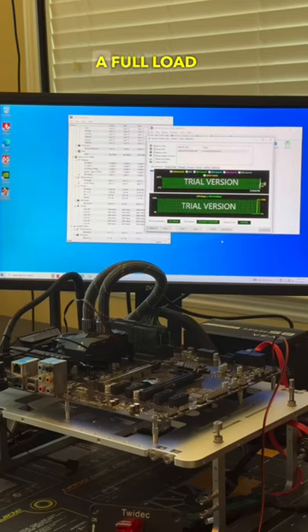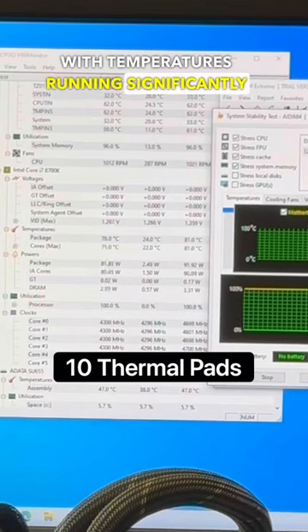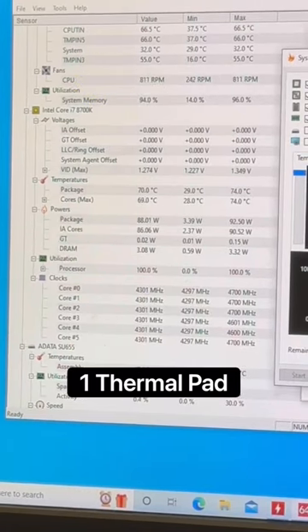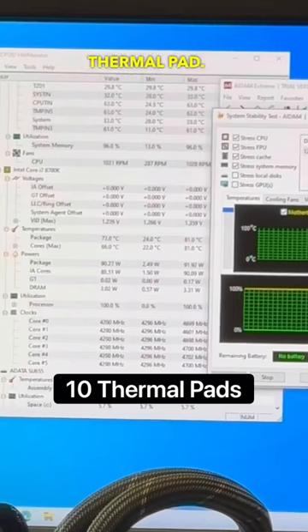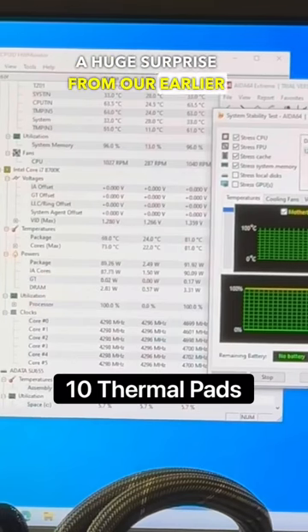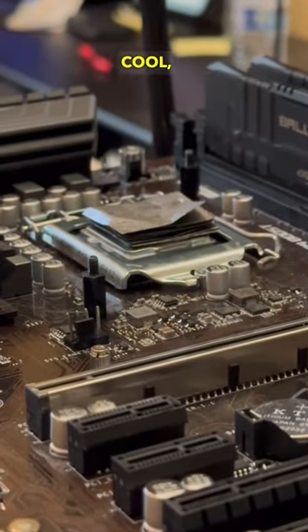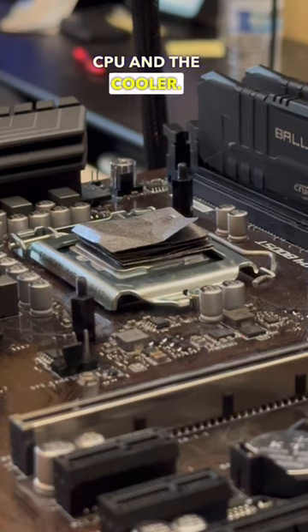However, after running a full load stress test, we saw a dramatic shift, with temperatures running significantly hotter — between 5 to 10 degrees Celsius warmer than with a single thermal pad. This wasn't a huge surprise from our earlier testing, but it was really cool to see that it was still able to keep the CPU cool, even with 10 thermal pads between the CPU and the cooler.